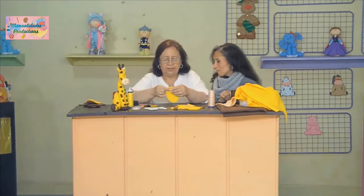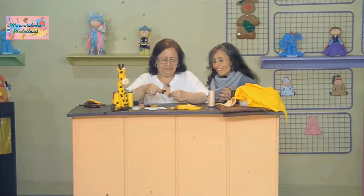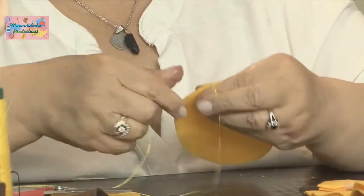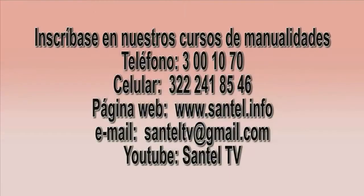Aquí empezamos con la cabecita, con la argollita. Rubi, vamos a un corto y ya regresamos. No olviden nuestros cursos. Pueden llamarnos al 31070, al celular 322-241-8546, o en nuestra página web www.santel.info. También pueden enviarnos sus preguntas al correo santeltv.com o en YouTube Santel TV.